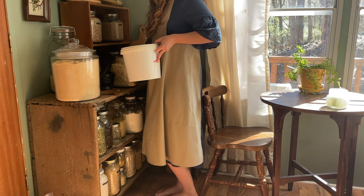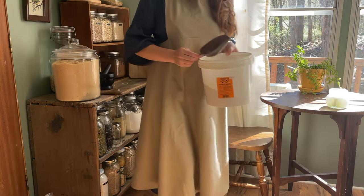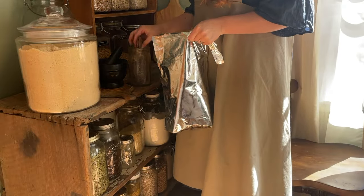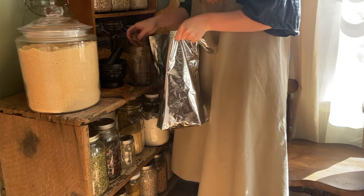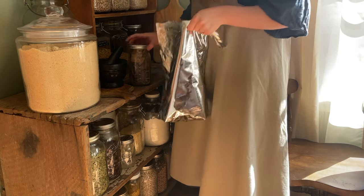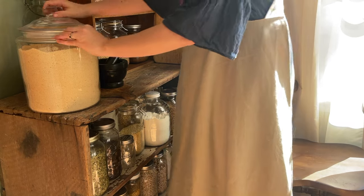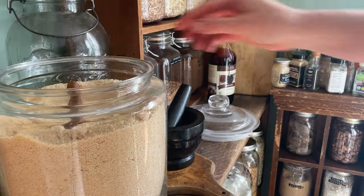I'm filling up my rolled oats and my buckwheat, and now I am filling up my jar with cocoa paste. This is from Essential Organics — it is 100% cacao paste — and I use this to make homemade chocolate. I melt it over the stove with coconut oil and maple syrup and a little bit of vanilla and salt, then I put it in the freezer and it ends up being the most delicious chocolate. Sometimes I'll add some pecans to it or toasted coconut.